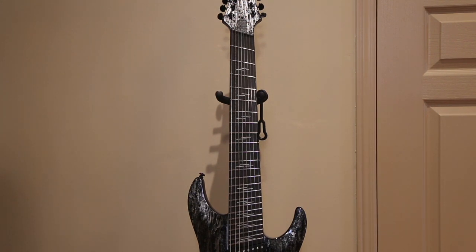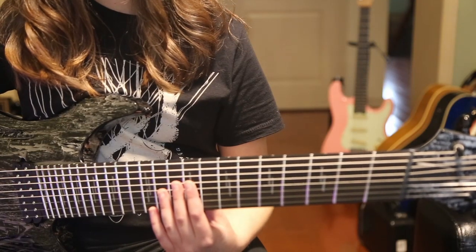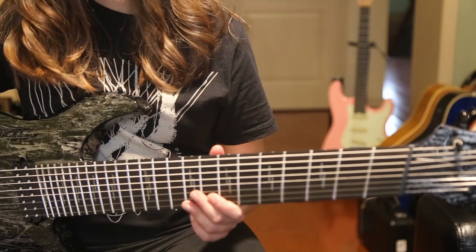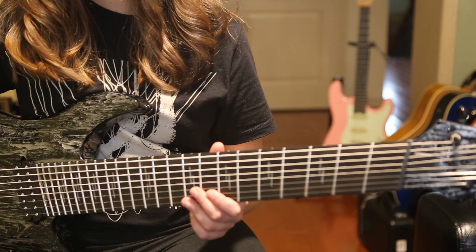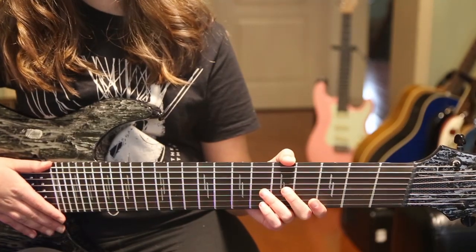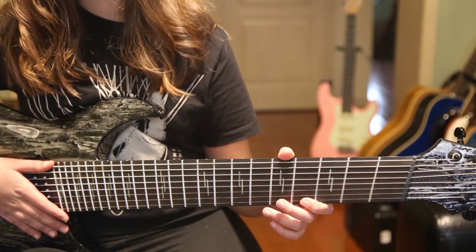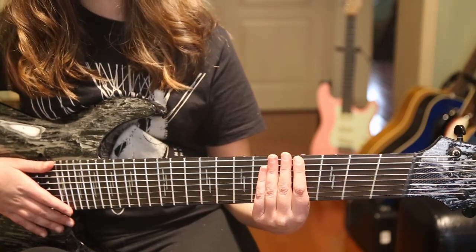The C-shaped neck is set into the body with a 25.5 to 27 inch scale length — this is what makes this a multi-scale. The scale length is the length of the string from the nut to the bridge. This is achieved by having the bridge and the nut at an angle, and then angling or fanning the frets to keep proper intonation across the board. This way you can have a short or regular scale on the higher strings, which gradually increases to a longer or baritone scale on the lower strings.